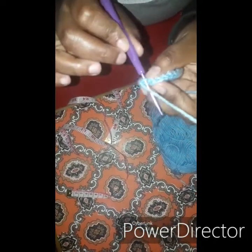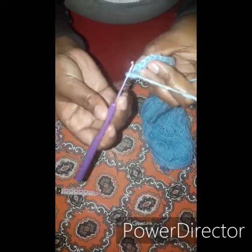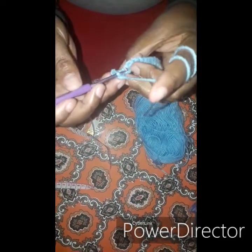You go that way into the outer loop, take up yarn, and go through the two loops. Again on the outer, go through, take up yarn, and go through the two loops. We are going to continue this way.